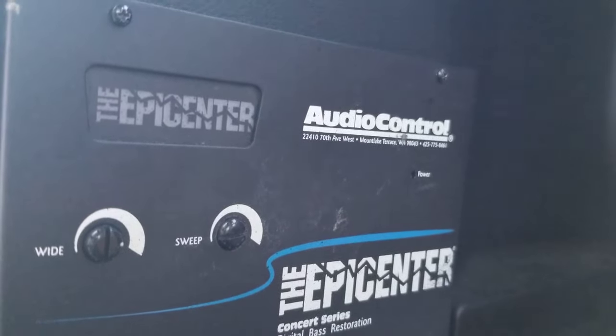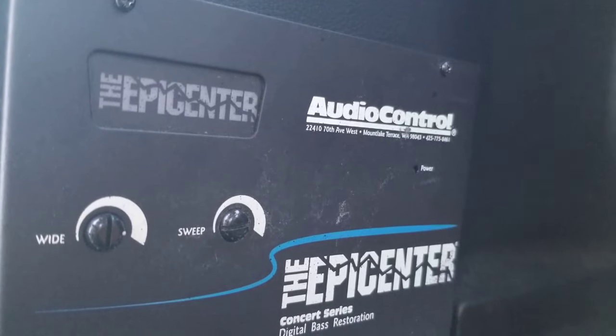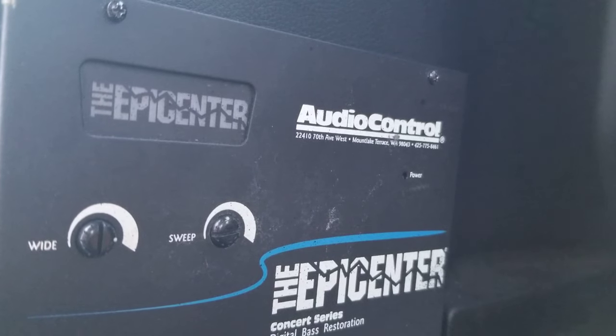Some people were using Epicenters back in the 90s because they had SPL systems. Everybody was using them. I've been using them since the 90s. I love my Epicenter because I know how to set it.